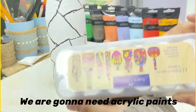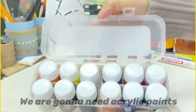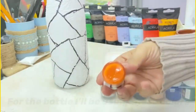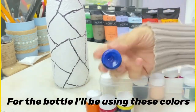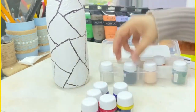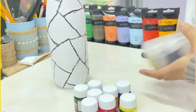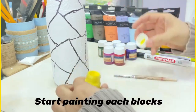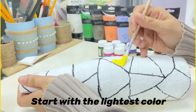Next we are going to need some colourful acrylic paints. I will be using these colours for the bottle. Start painting each block with a different colour, starting with the lightest colour in the group.